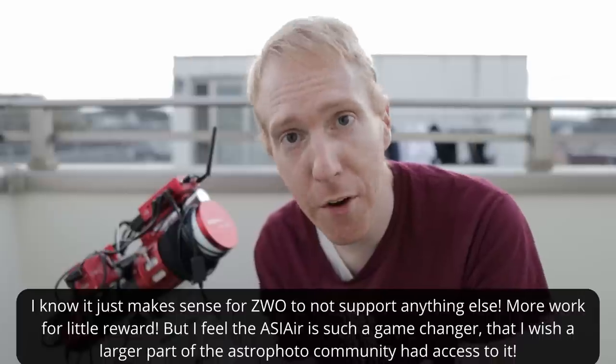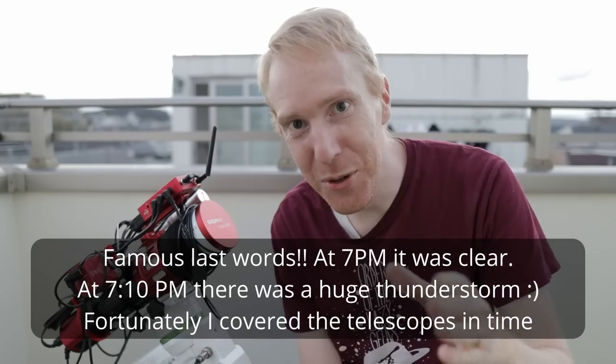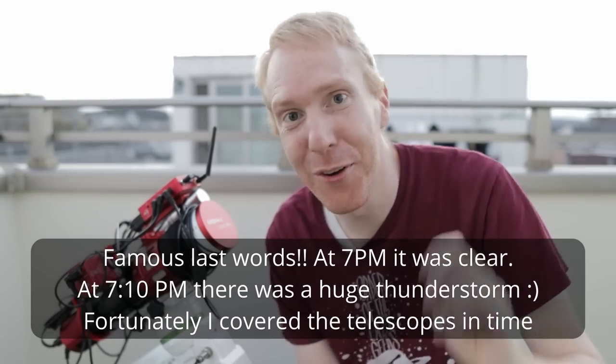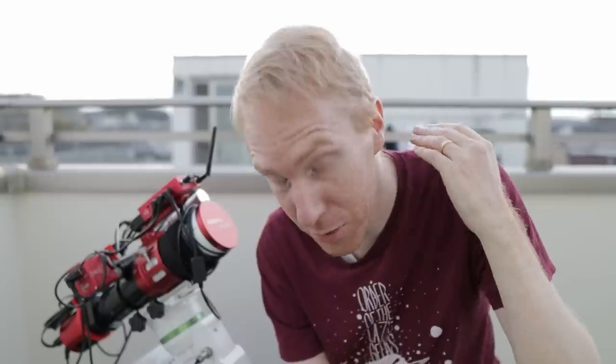That's pretty much all I wanted to cover in this video. It's actually clear skies today, so hopefully I'll be able to do some good imaging. I wish you all clear skies. If you're new to the channel, welcome — feel free to click that subscribe button if you like astrophotography, you will not regret it. As always, thank you so much for watching, for your support, the comments, and all the likes. Don't forget the most important thing is to look up at the stars — I'll see you next time.